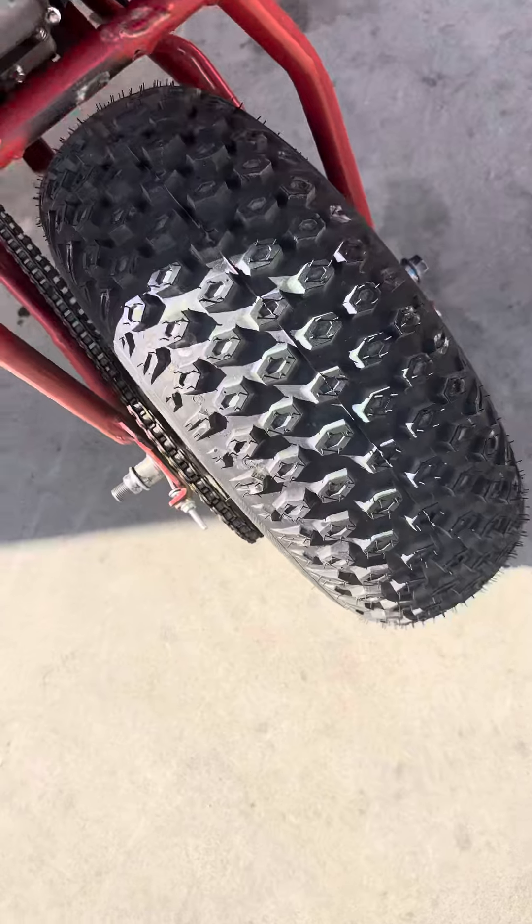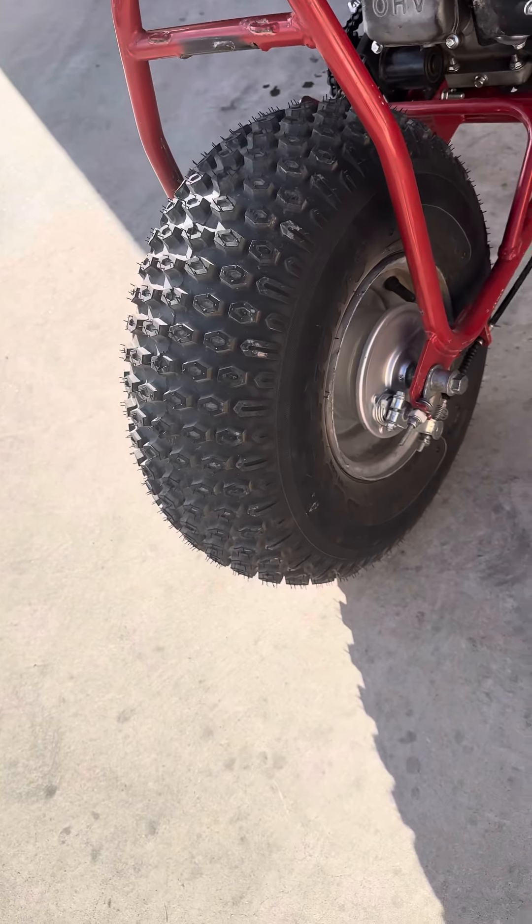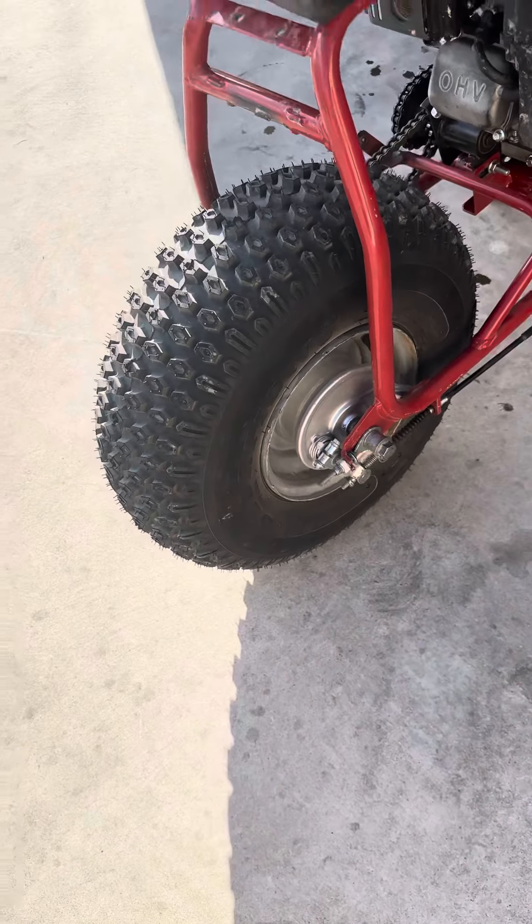They're the 19x7x8 Kenda Scorpions. So you can see right there, Kenda Scorpions. Here's the back one. They are very, very nice.